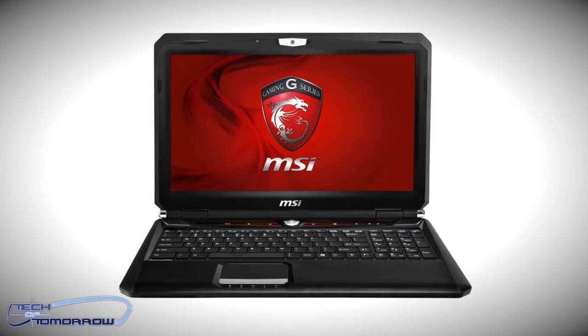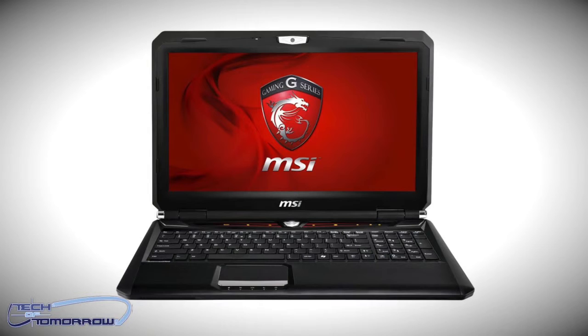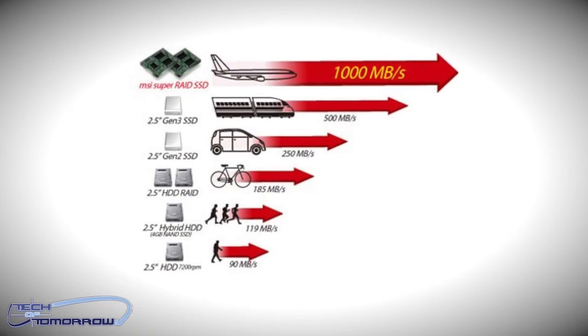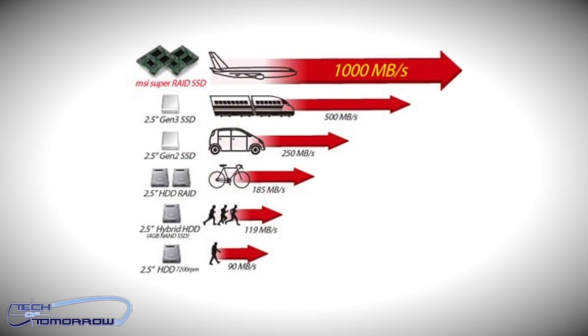It also features a backlit SteelSeries keyboard and so-called Super Raid, which allows you to pair two mSATA SSDs in RAID 0 with a mechanical hard drive. In doing so, MSI claims data transfer rates can exceed 1000 megabytes per second.